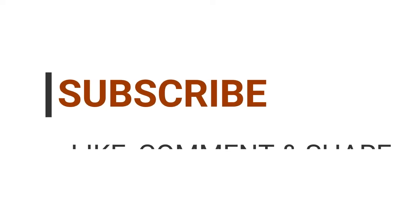Thank you for watching and don't forget to like, comment and subscribe. Bye!